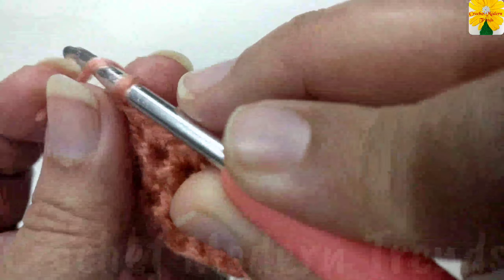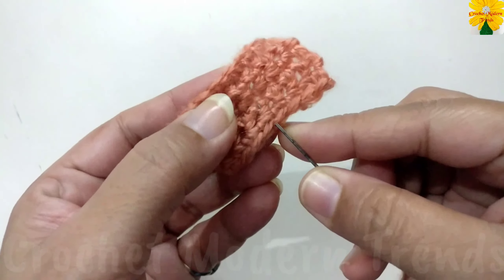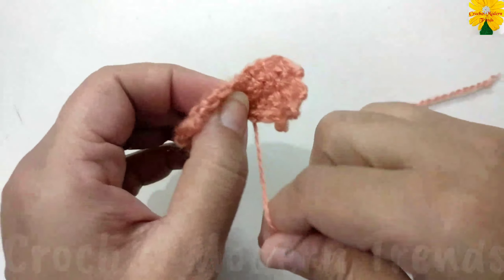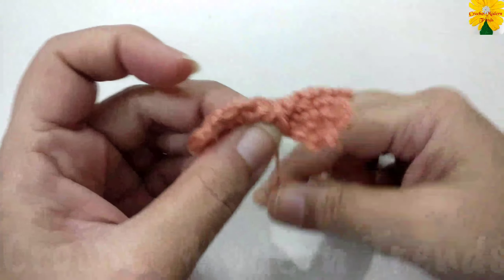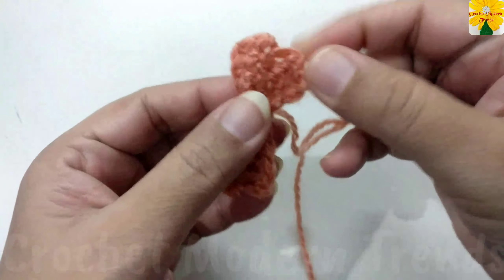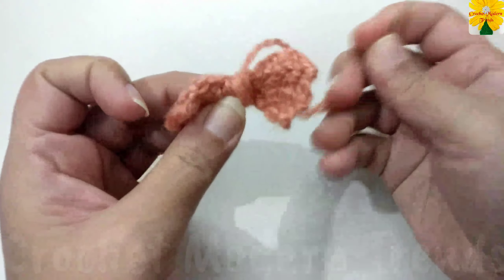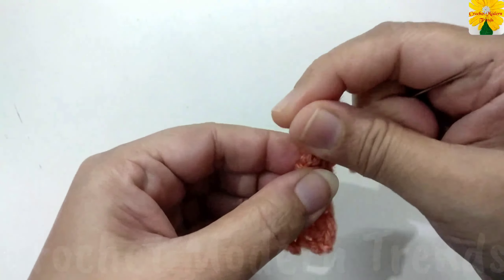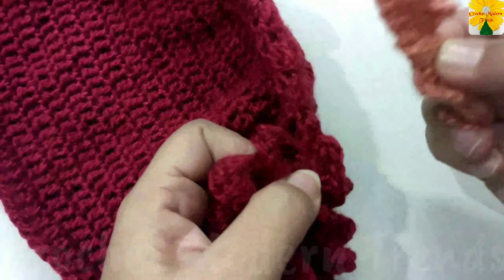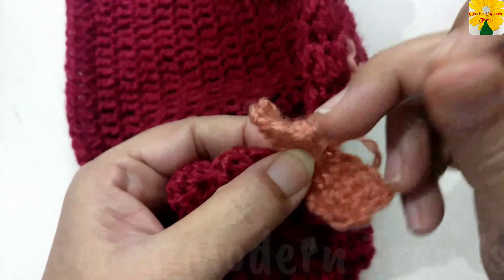When these five rows are complete, cut the yarn. Now with the help of a needle and thread, we have to wrap the yarn in the middle of this bow. Now we are going to stitch this bow on the top of the curls — put the bow on the top of the curls and stitch it in place.